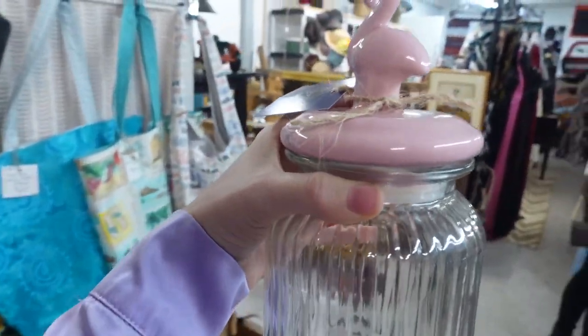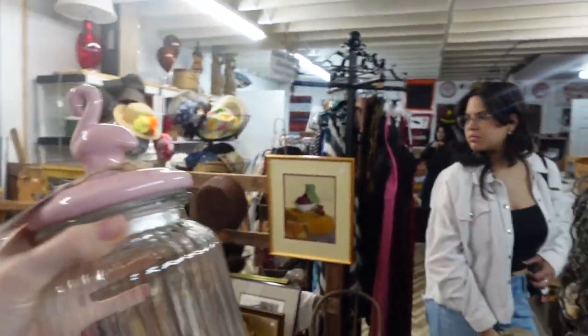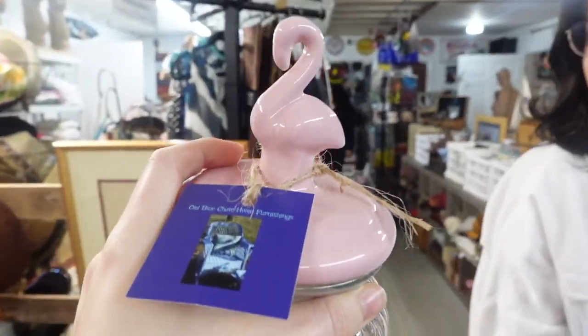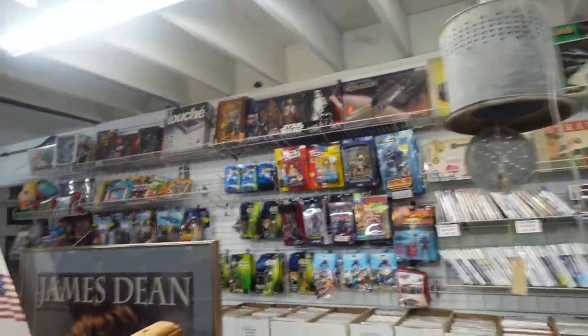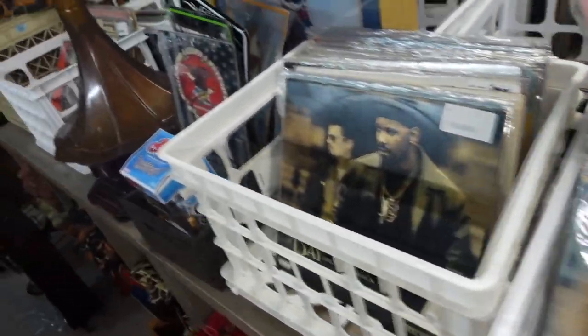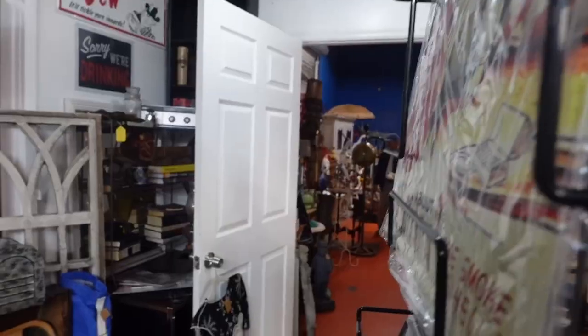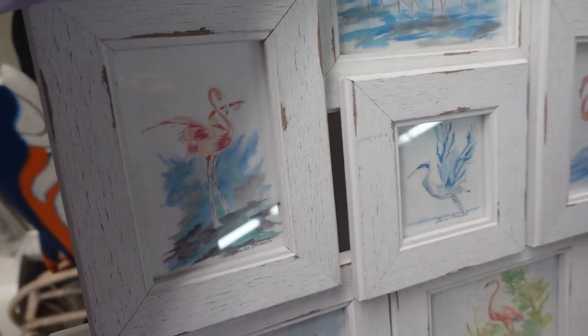I found this super cute find — it's a flamingo jar! Danny said she would not be my friend if I don't get it. But this place is so cool, you guys — it has really old albums, unique finds, purses, hats, there's more stuff in the back too.